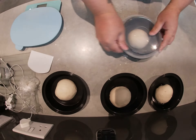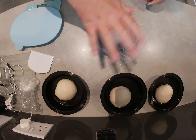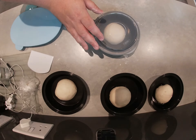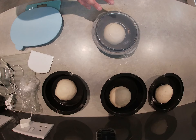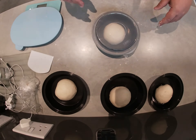So I'll get these lids on, just like that. I'm going to do that for all four of these and put them into the fridge. It'll be overnight now, it's half past five, so I'll be looking to get these out at about nine o'clock tomorrow morning and then making the pizza about five o'clock in the afternoon.